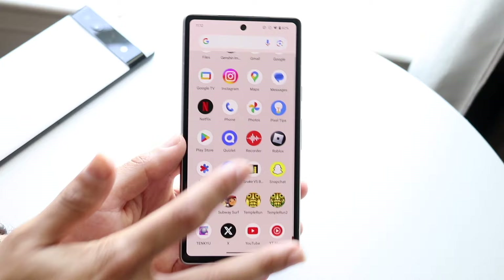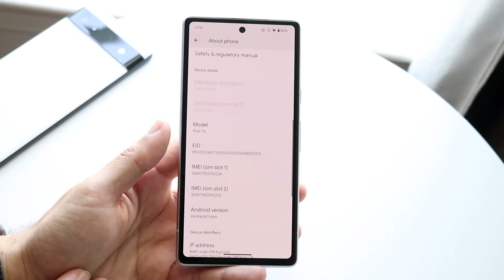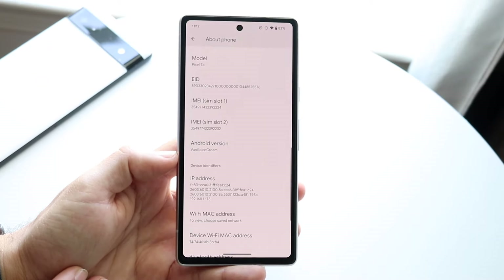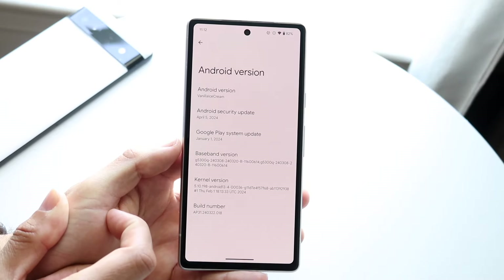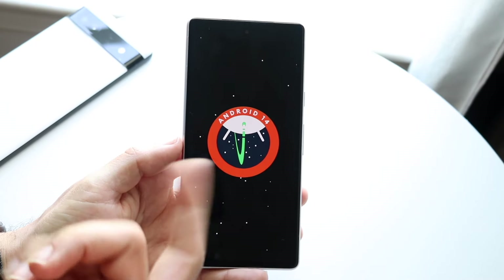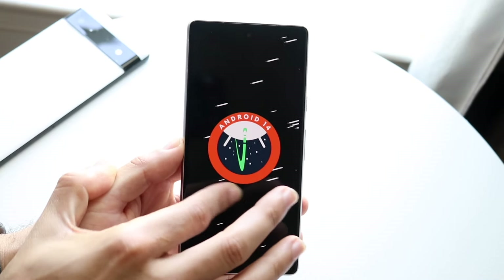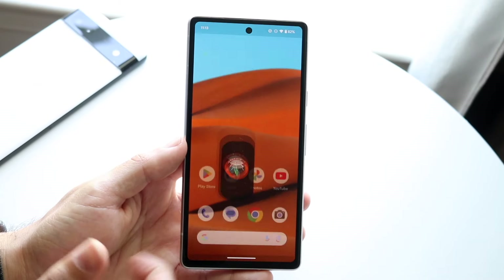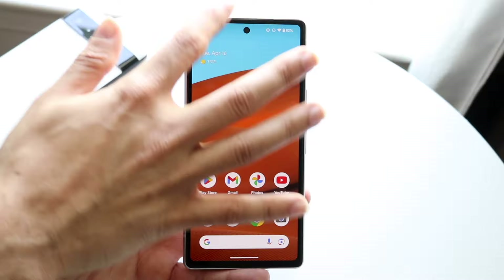The first thing I did when I booted it up was go into About Phone to see what it looked like after installation. For Android version it still just says 'Vanilla Ice Cream,' and it's still listed as based on Android 14 — tapping it still shows Android 14. I'm not sure if this will change in the future, but that's what we're working with right now.